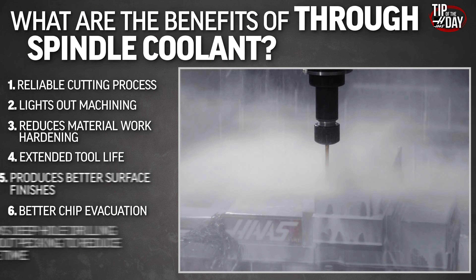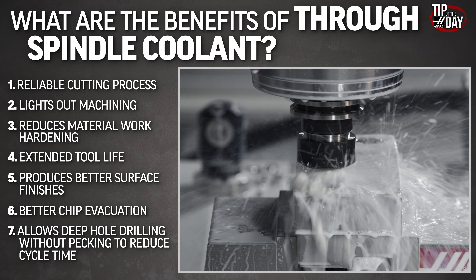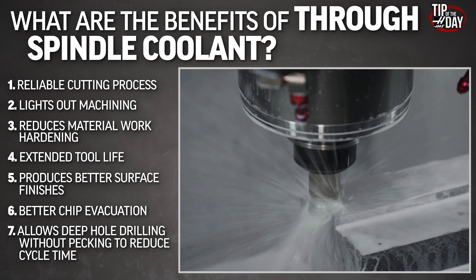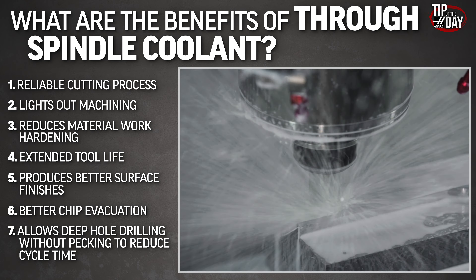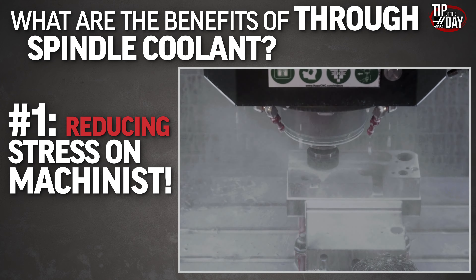TSC is not just about deep hole drilling. It's about the reliability of our processes, lights out machining, extending our tool life, chip evacuation, and most importantly, simply about reducing the amount of stress felt by machinists everywhere.